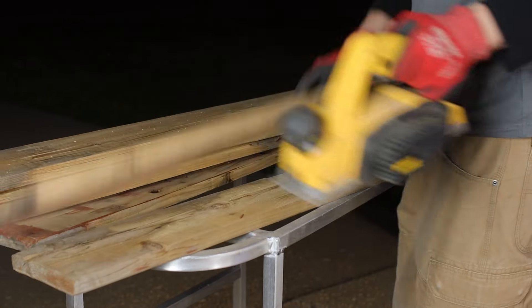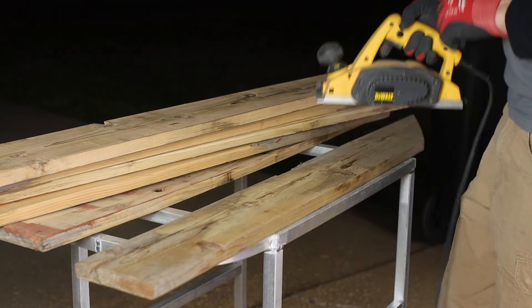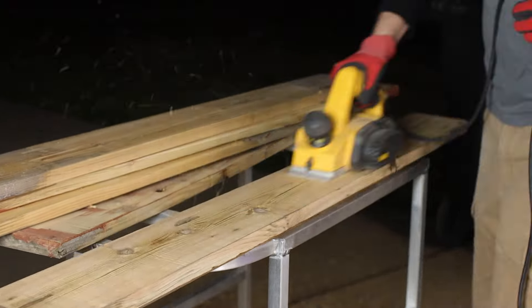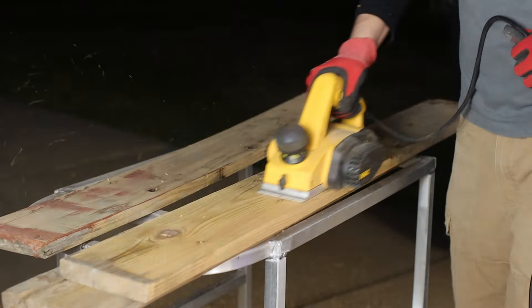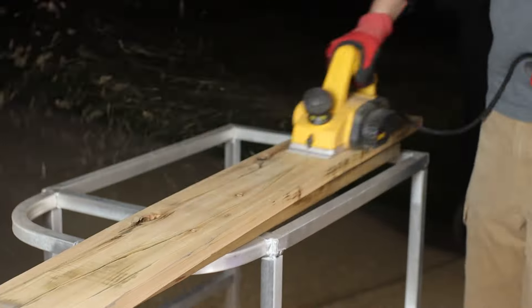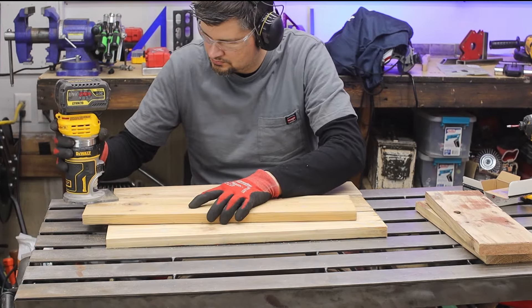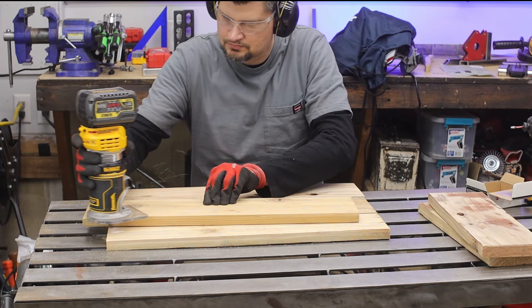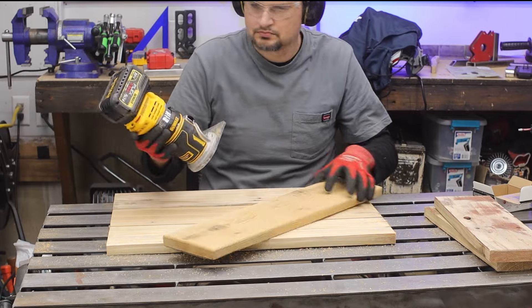In the spirit of DIY and using up as much stuff as you can, here's a bonus: this is some cedar decking I've had on the side of my yard for some time. So that's two things for one project — and I'm getting rid of stuff, so I simply just started prepping it.